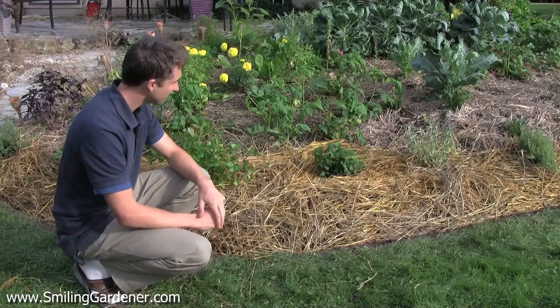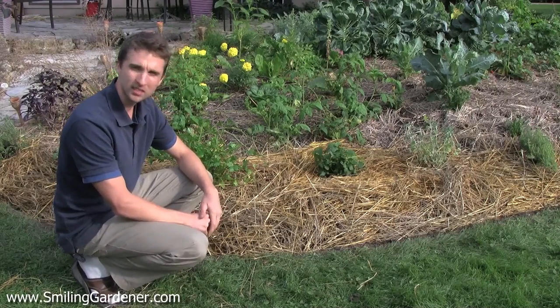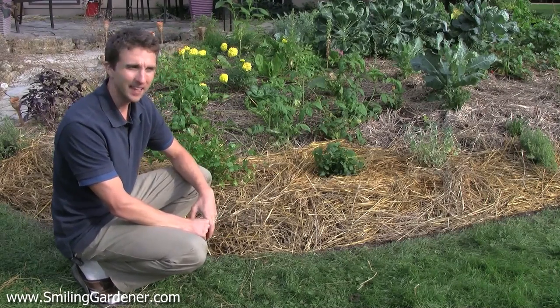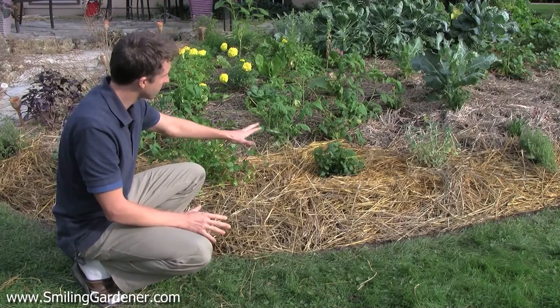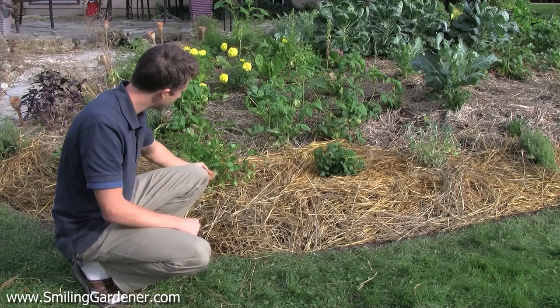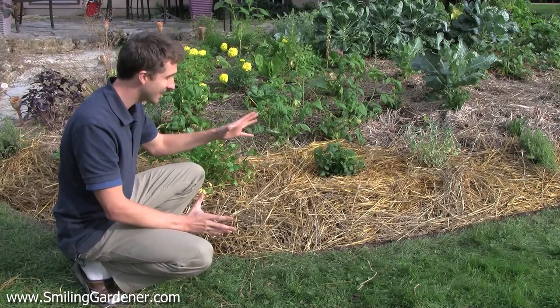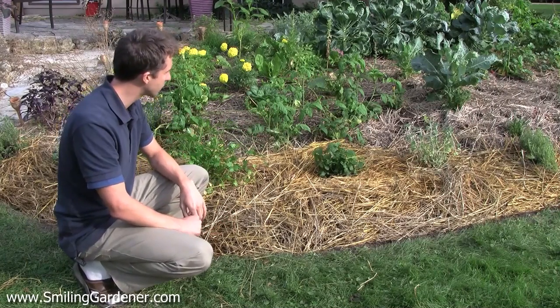In terms of pruning, I do very little. A plant knows if it needs to be pruned, and if it thinks it needs to discard a branch, it will do it on its own. There's no need for us to prune any of this stuff when we plant it. If you want to pull out unsightly things you can for aesthetics, but it's for aesthetics — it's not for the health of the plant. The plant will figure out what to do in terms of pruning.